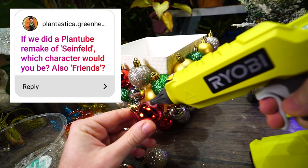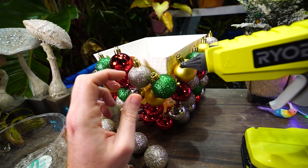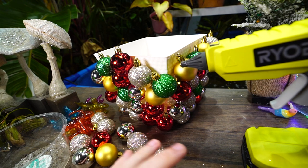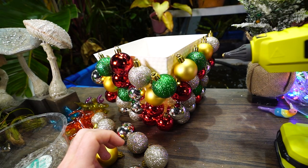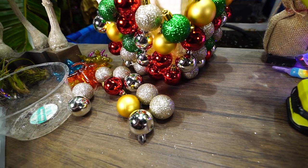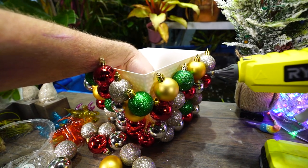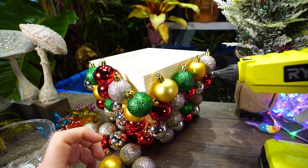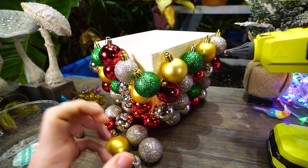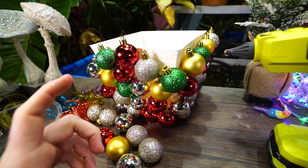'If we did a PlantTube remake of Seinfeld, which character would you be? Also Friends?' Those shows have such ridiculous characters — it's the combination of them that marks what a person is. I'd have to say probably Jerry or Elaine for Seinfeld. For Friends, maybe Phoebe. When that show was on I didn't really identify with the male characters — there was a lot of machismo and 'I'm a dude' energy in the 90s that just didn't jive with me.